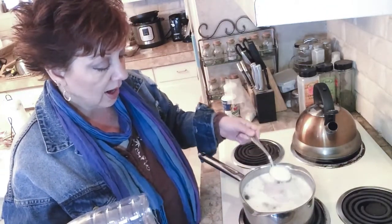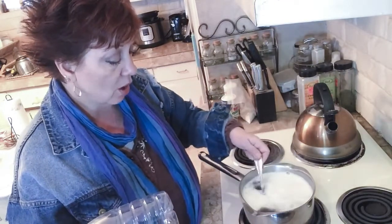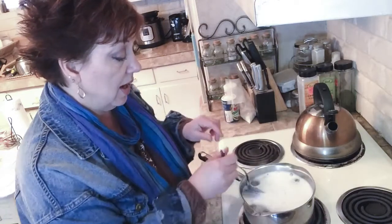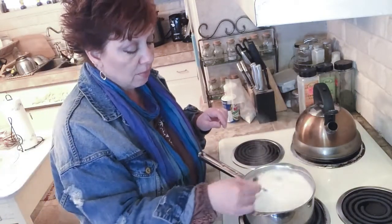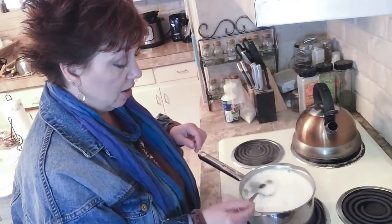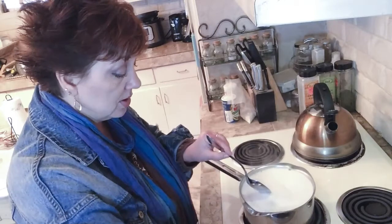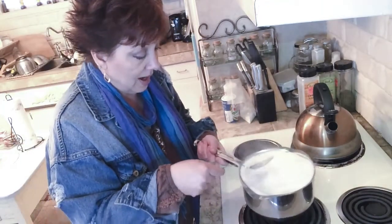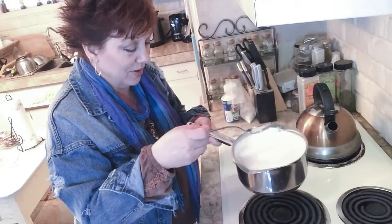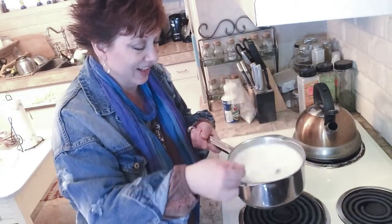And look at how frothy that's getting — it really is liquid soap. It's kind of a resemblance of a liquid Castile soap, but it's much milder on your hair. It's supposed to be really healthy and makes your hair real soft, real gentle on your hair. I'm going to catch that before it boils over — barely caught that in time!